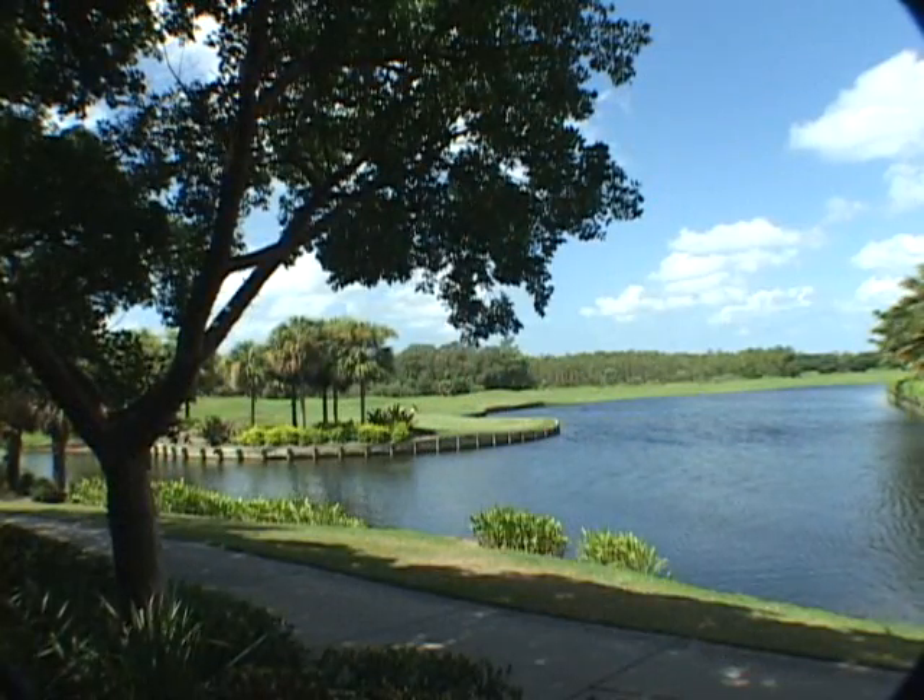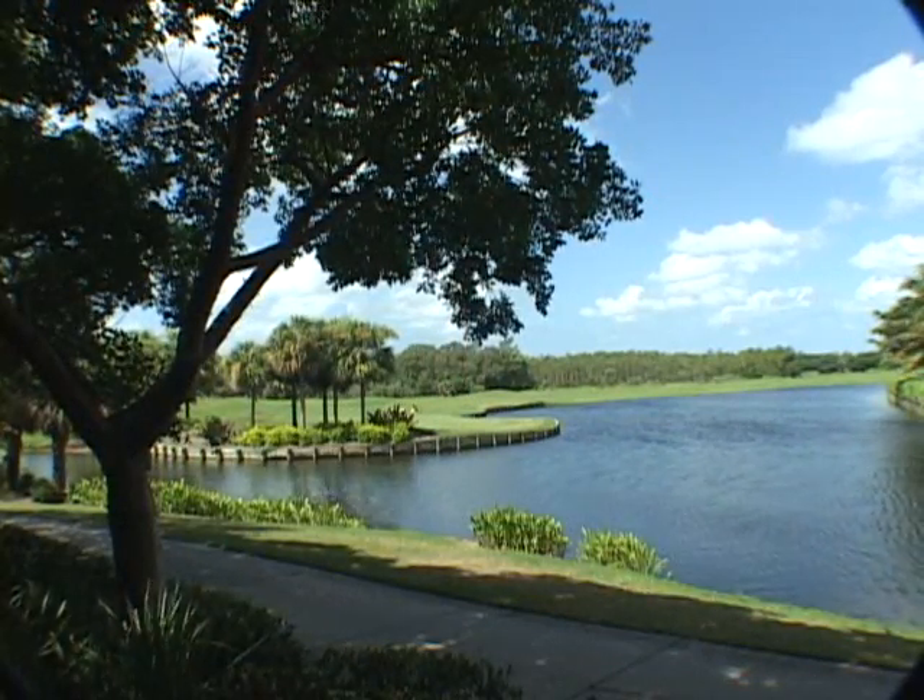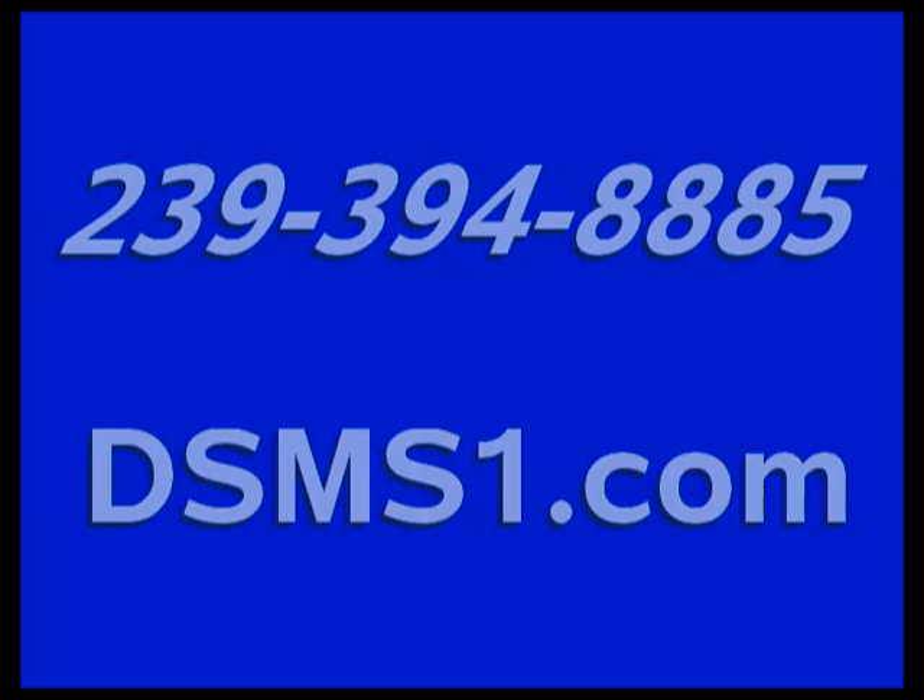Also, the DSMS system can be installed based on the golf course manager's schedule in order to ensure no downtime and loss of revenues. For more information on DSMS, please call 239-394-8885 or visit our website at DSMS1.com.